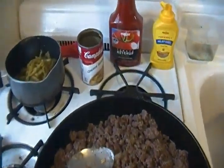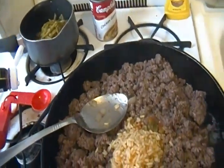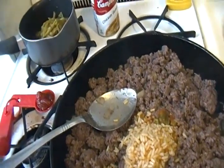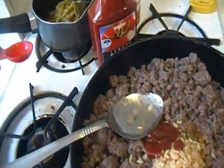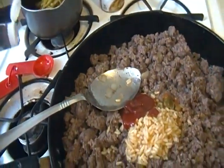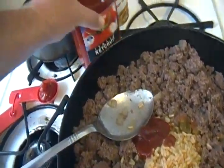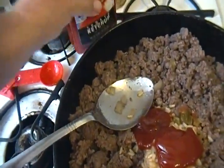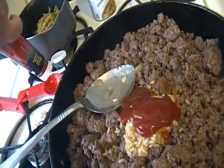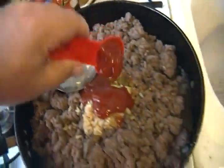Then I gotta get the ketchup — that takes three tablespoons. And one tablespoon of mustard.